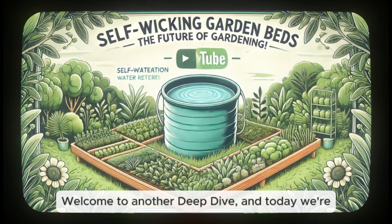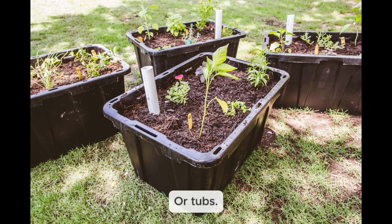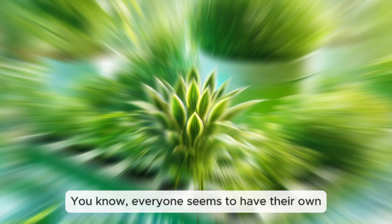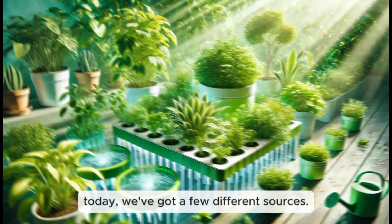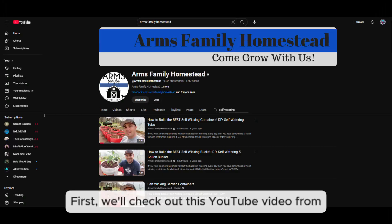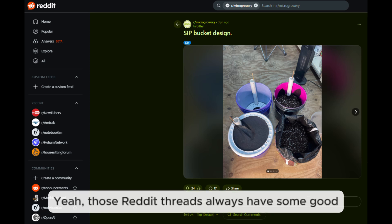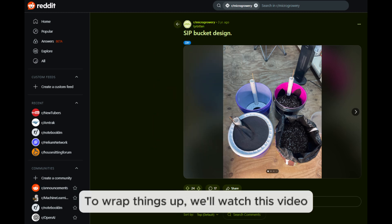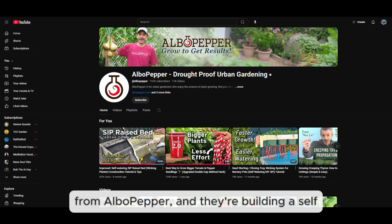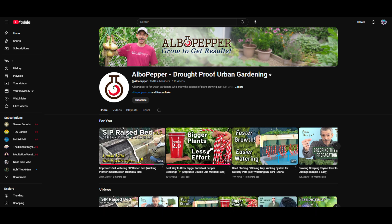Welcome to another deep dive, and today we're taking a look at self-wicking garden beds — or tubs or buckets. Everyone seems to have their own name for them, but we're talking about those gardens that pretty much water themselves. To help us break this down, we've got a few sources: a YouTube video from the Arms Family Homestead, a Reddit thread on self-irrigated planter buckets, and a video from Alba Pepper building a self-watering raised bed.